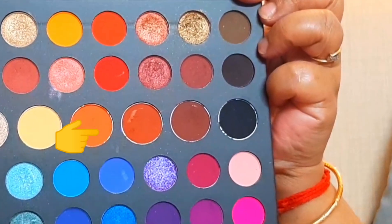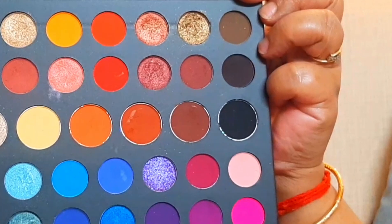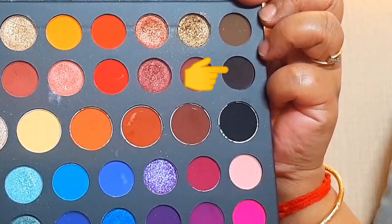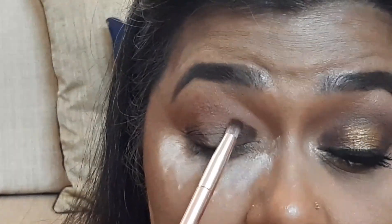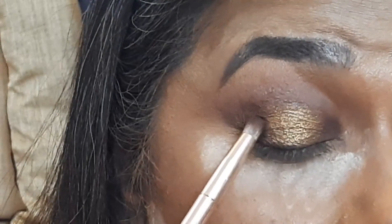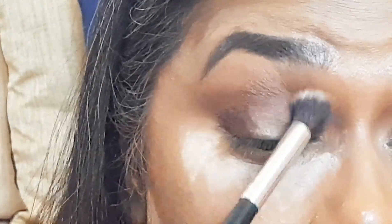First I am taking a terracotta shade from the palette and blending it onto the upper crease of the eyes as a transition color. Next I am taking a dark brown color on a small precision brush and packing it on the upper outer and inner corner of the eyes. Then with a small fluffy brush I am blending it into the crease, leaving the mid portion of the eyes free of any color. It is very important to use a clean medium fluffy brush to blend in the color properly for that gradient look.